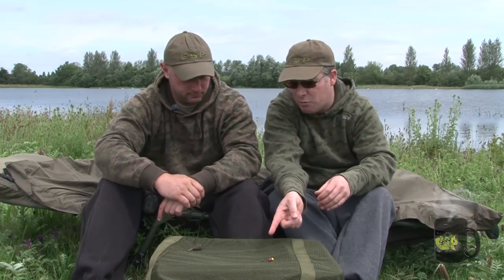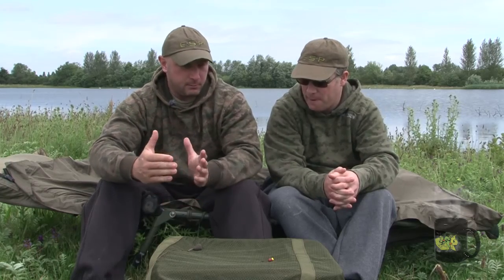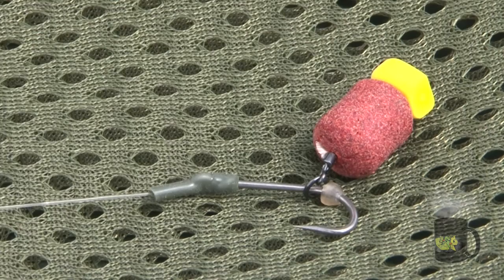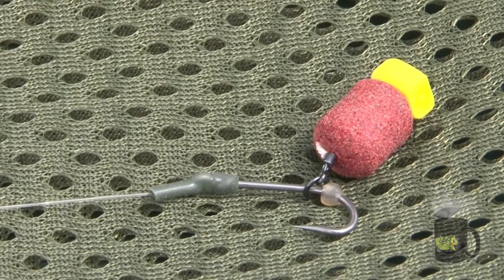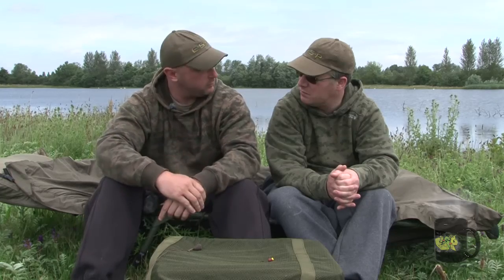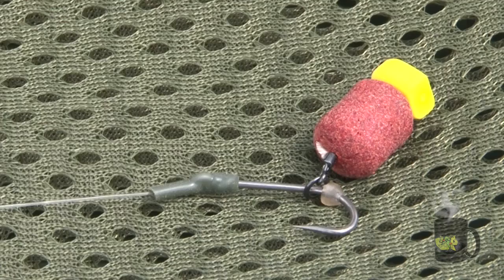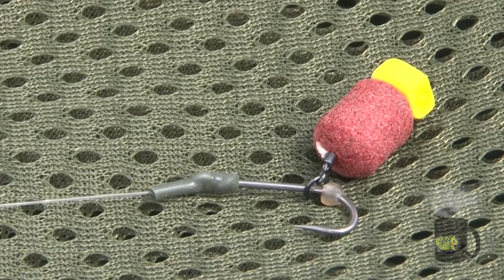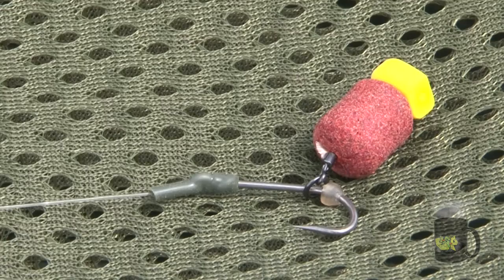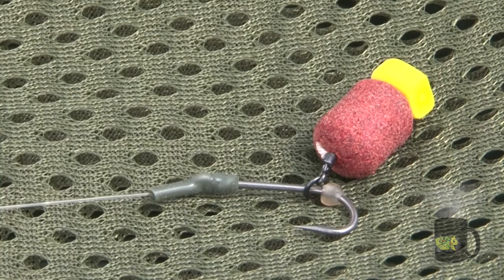I've also noticed you've got a little bit of silicon tube over the eye - why is that? Because of the angle of the in-turned eye, the Synchro at 18lb is quite stiff, and as it comes through with the knotless knot it just shuts the gate down almost completely - it almost kicks off at a right angle. So a piece of 0.75mm silicon, just 5-7mm of it, covers the knot and opens the gate back up so it's not interfered with at all.